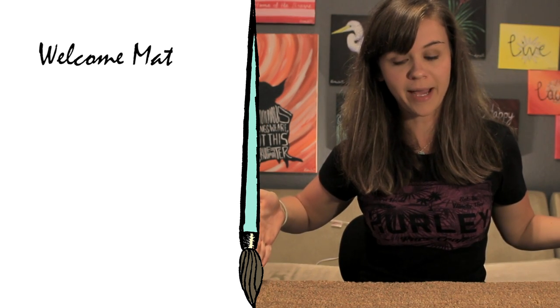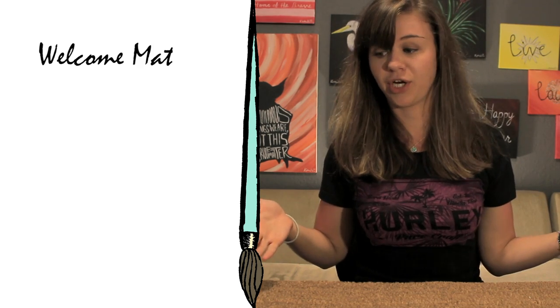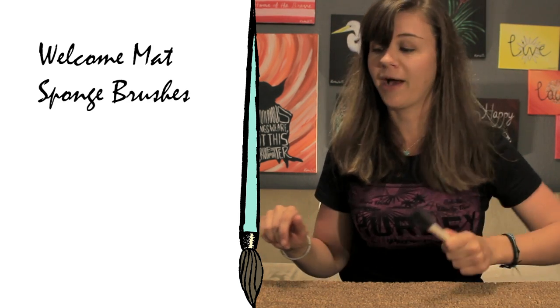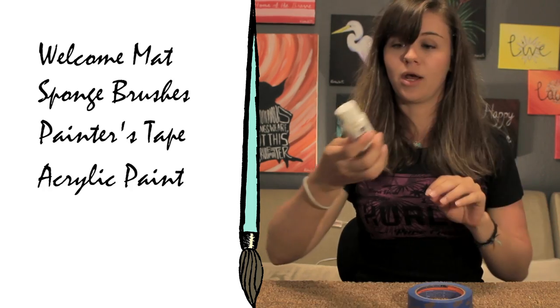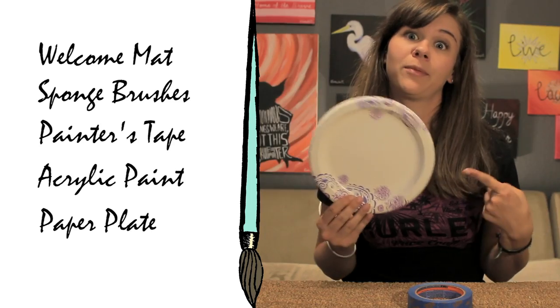Things you're going to need today are a welcome mat — doesn't have to say welcome, mine is just plain brown, I got it for $10 at Target — sponge brushes, one for each color of paint that you're going to pick out, painter's tape, acrylic paint. I have four colors. Last but not least, it wouldn't be Kate Creates if we didn't use a paper plate.